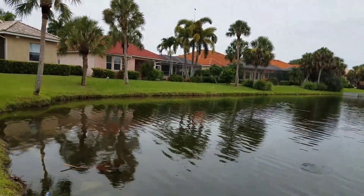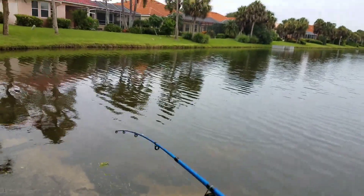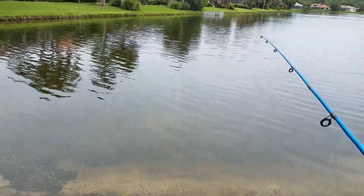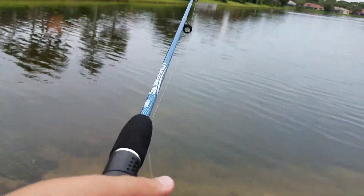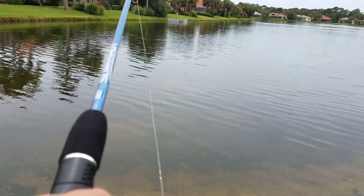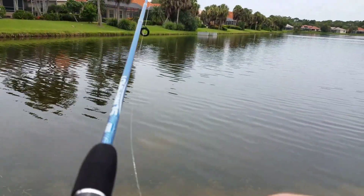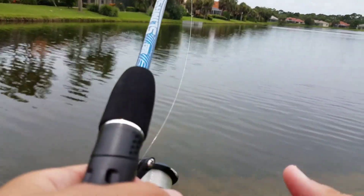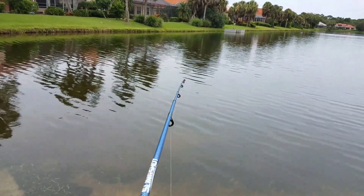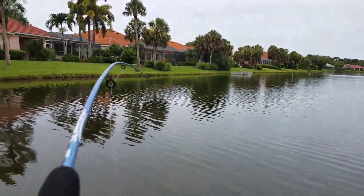Alright guys, so I got the bait how I want it to be, and hopefully this works better. If you don't fish — just fish, okay? Get yourself some gear and go fishing. If you have no places to go fishing, just find a place somewhere to fish. It's an awesome experience.